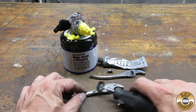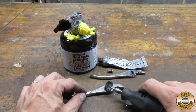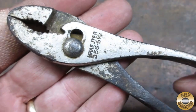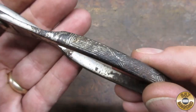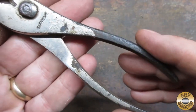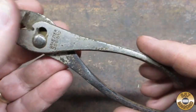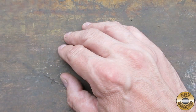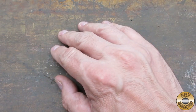Chuck is chomping at the bit to break into that new tub of flits, but I won't let him open it until the old tube is completely used up. These little pliers had some significant corrosion, and that plated finish is my least favorite tool finish. Come on Chuck, quit fooling around — this is supposed to be a serious tool restoration video. Let's try this again.